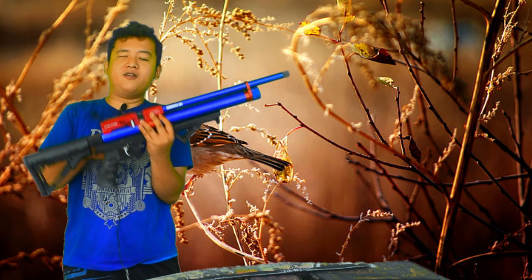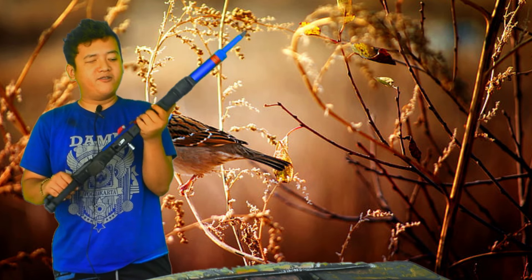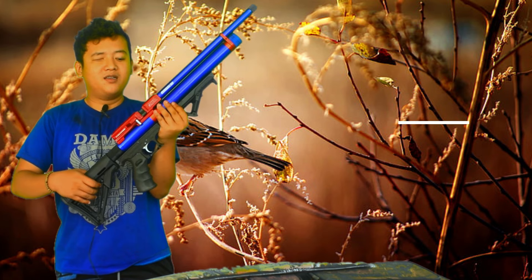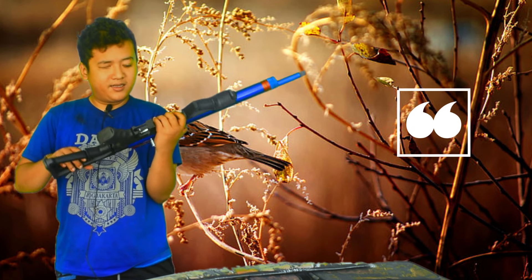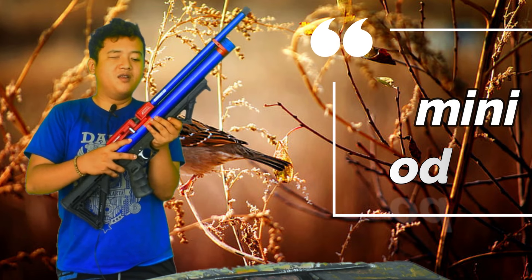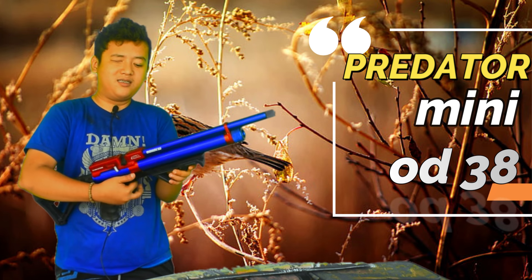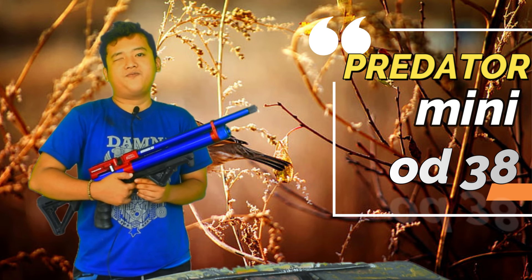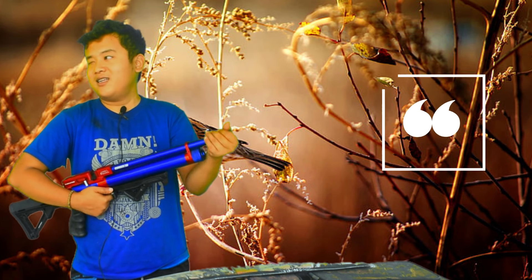Assalamu'alaikum warahmatullahi wabarakatuh. Ada satu produk terbaru, Predator 38 jenis bugel atau mini. Cambernya memakai camber tumbuh. Panjang larasnya memiliki panjang laras 40 alur 12 dan OD 9.